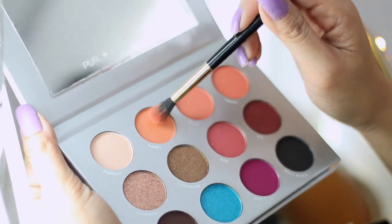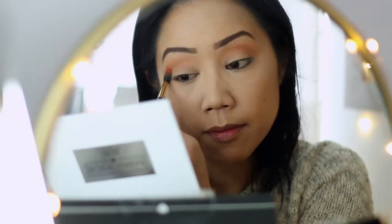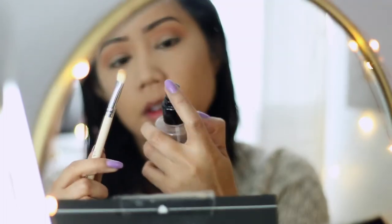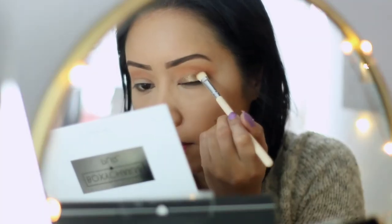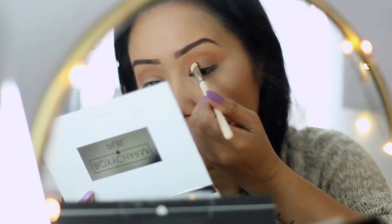Next with a fluffy brush I'm picking up Nakey, which was going to be used as my transition color — it's a beautiful orange shade. Now I'm going to spray the flat brush and go in with Alliance, which is a beautiful bronzy vintage shimmer shadow, just packing this all over the lid.